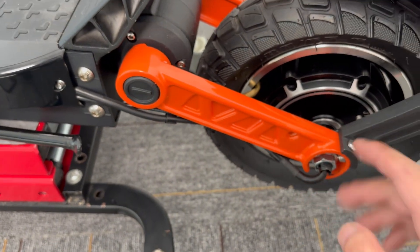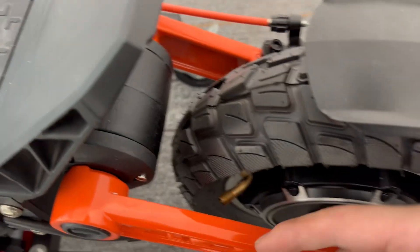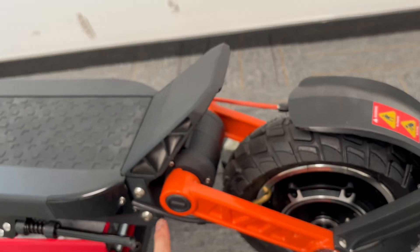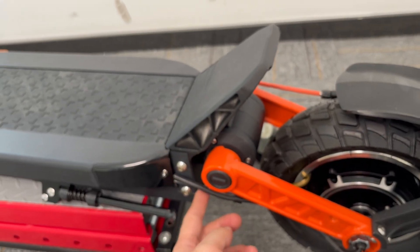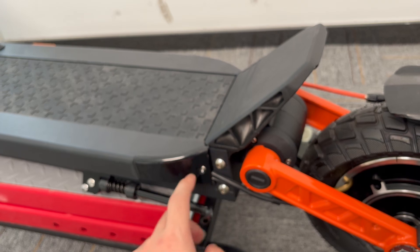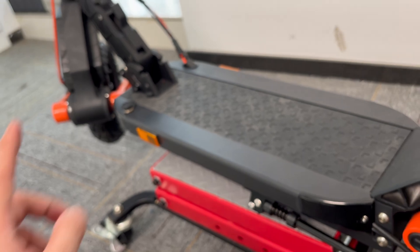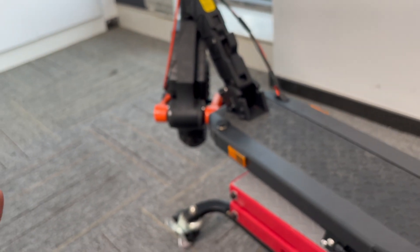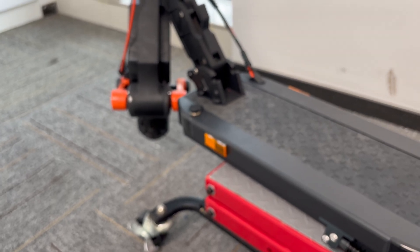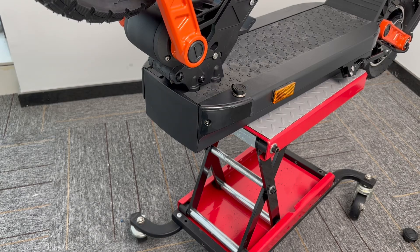The third point is: if there's no problem with the cable at either of those positions and everything looks alright, then we have to check the motor cable connector — the plug between the motor and the controller. So we're going to open the battery compartment and take out the controller to check if the connector is loose or has a poor connection.